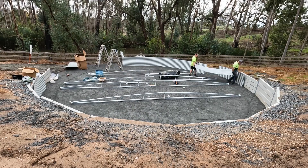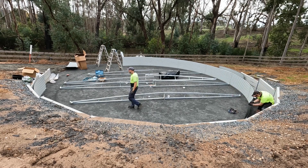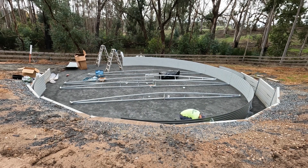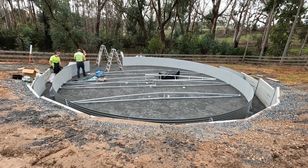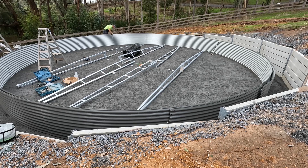Everything's offloaded from the truck. You can see the line marking where the tank edge is going to go. This pad is 12.2 meters diameter and the tank is actually 10.2 meters. It's about 2.3 meters high — so for you guys and girls in America, that's 7.5 feet, and 10.2 meters is around 33 and a half feet diameter.